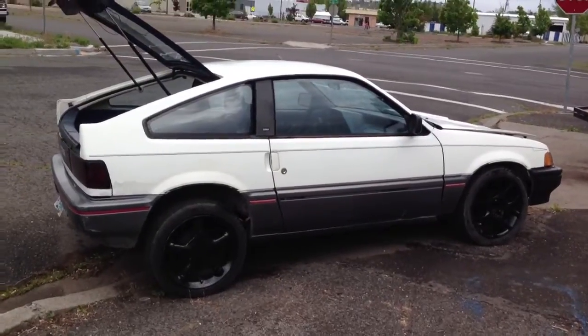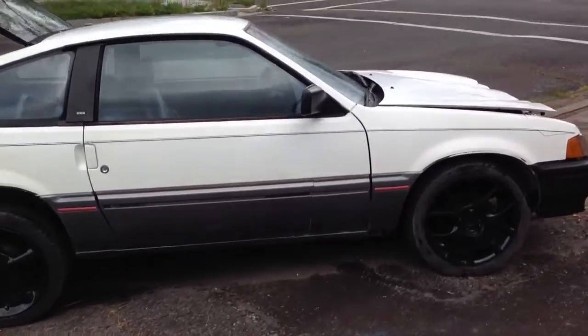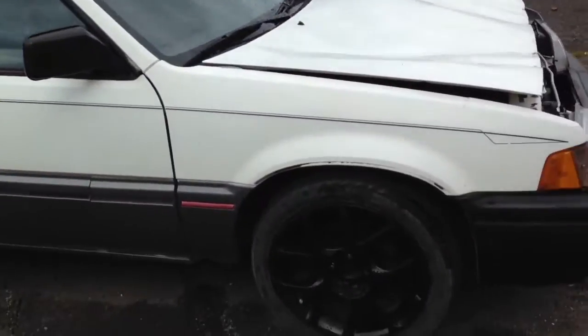Alright, here is the '87. I'm going to show you around it a little bit.